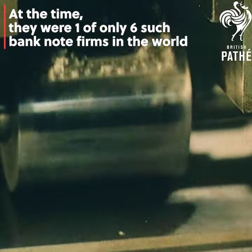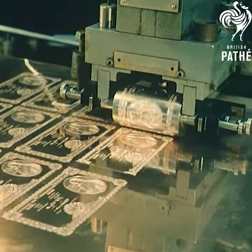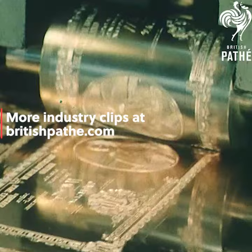Later this cylinder is hardened, and used to transfer multiple impressions of the new banknote on a large plate, which is used in the actual printing — sheets of them at a time.